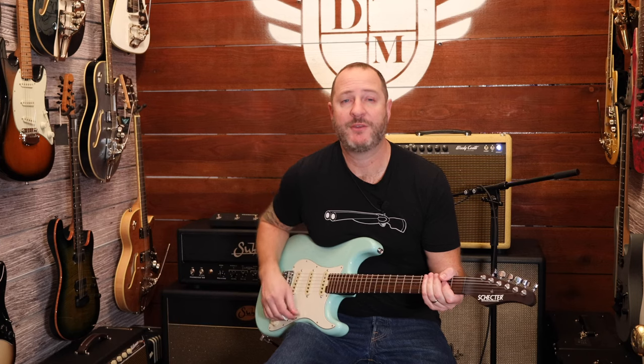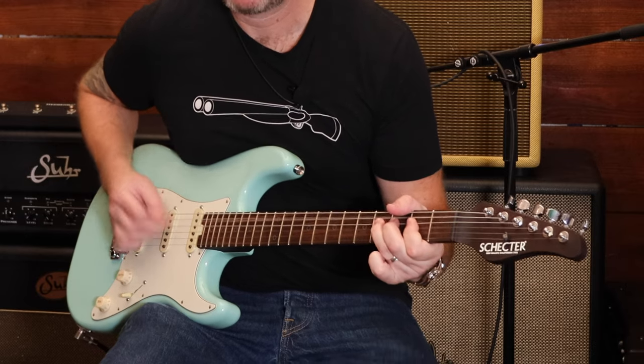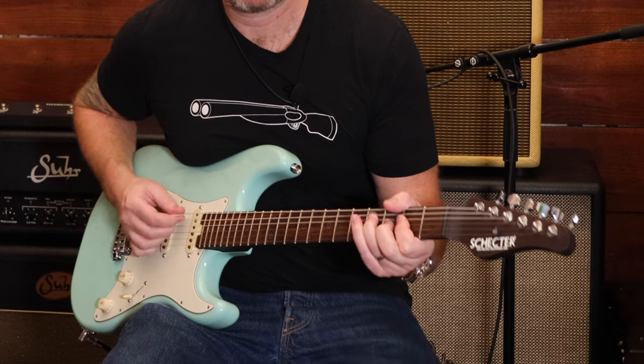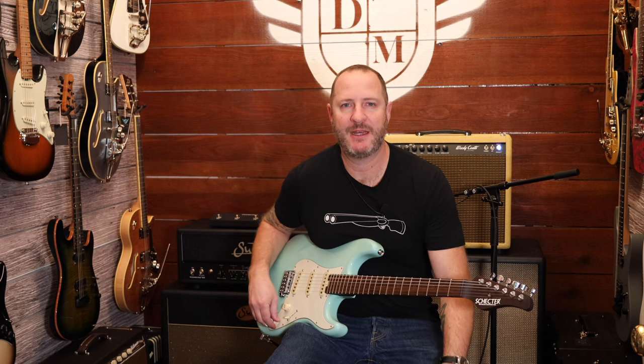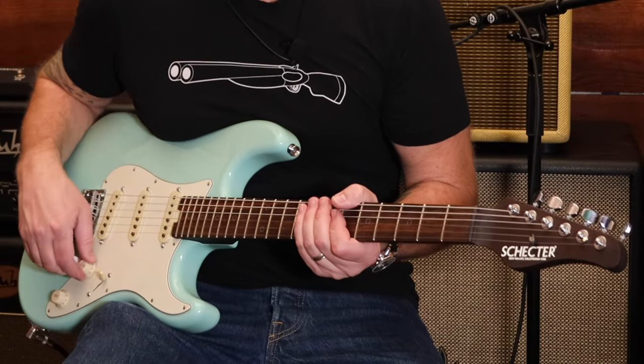So obviously it sounds good clean. It definitely gets that classic American Strat twang. It's got great sounding pickups.